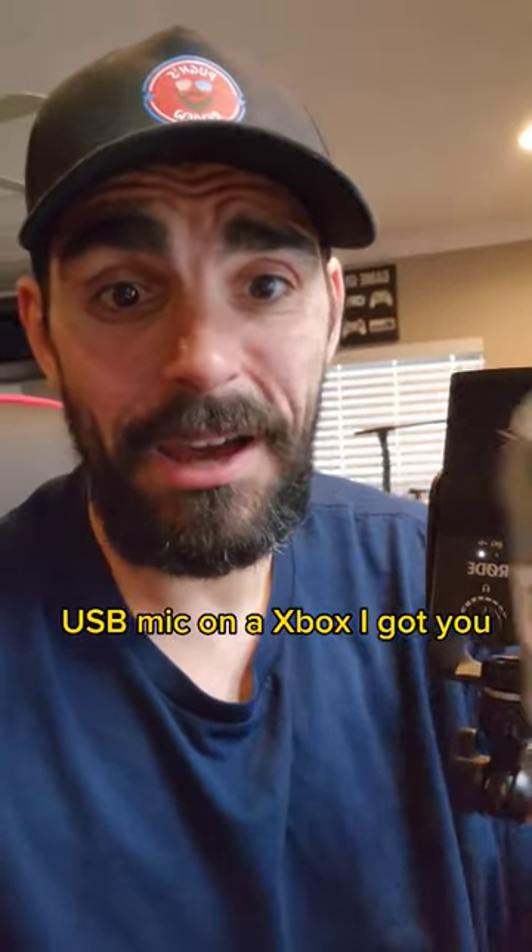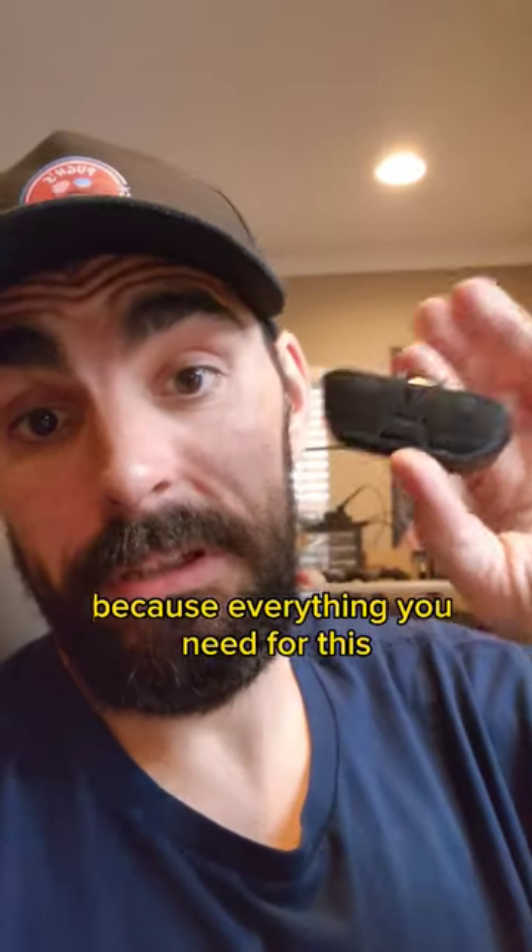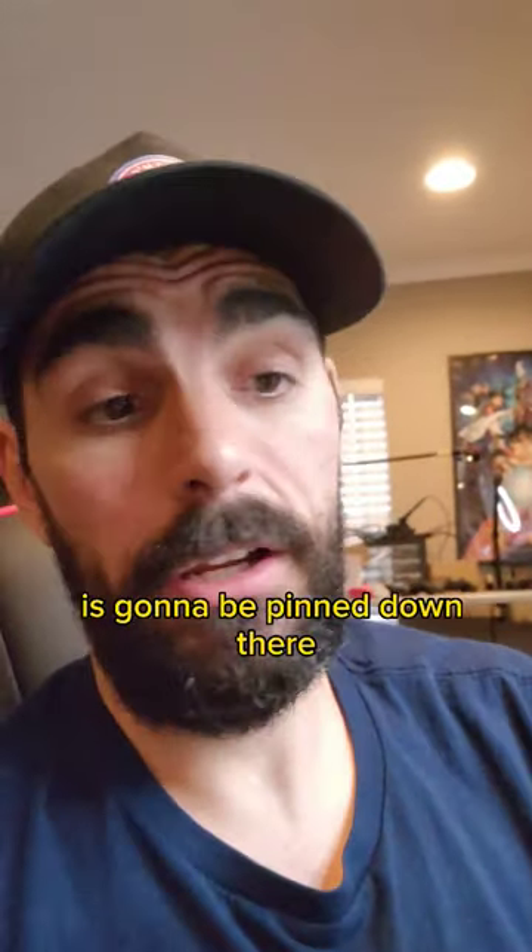USB mic on an Xbox? I got you. First up, go to the comments because everything you need for this is going to be pinned down there.